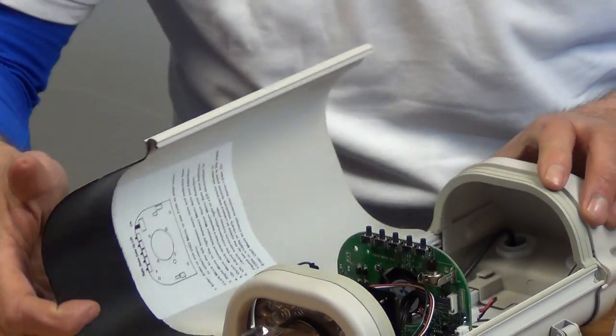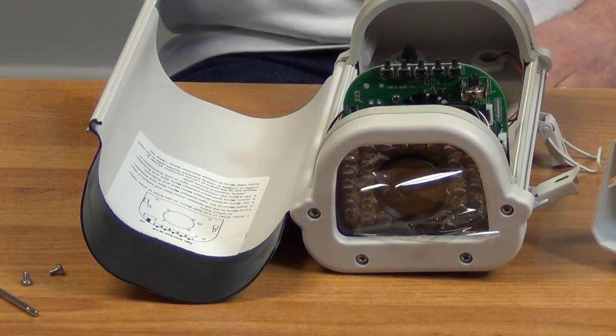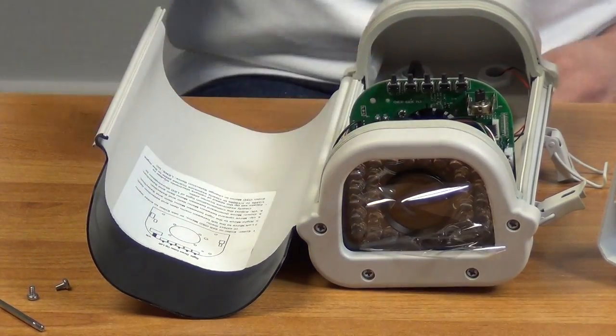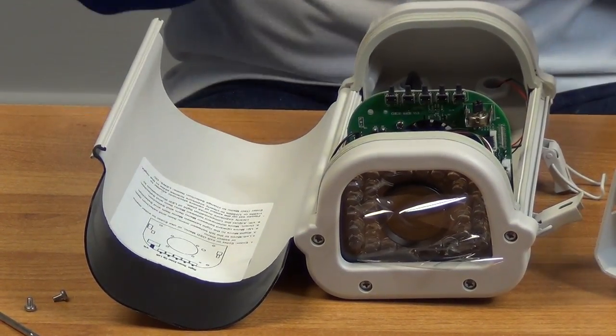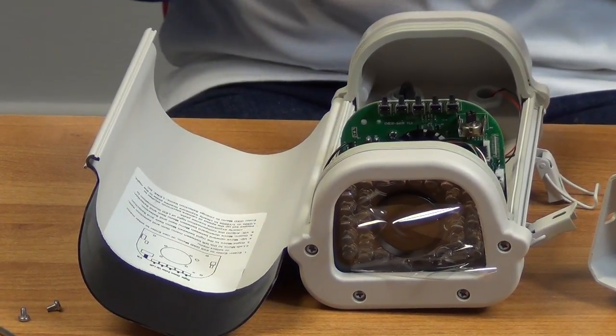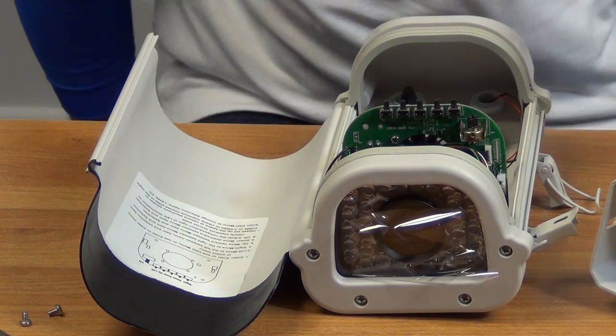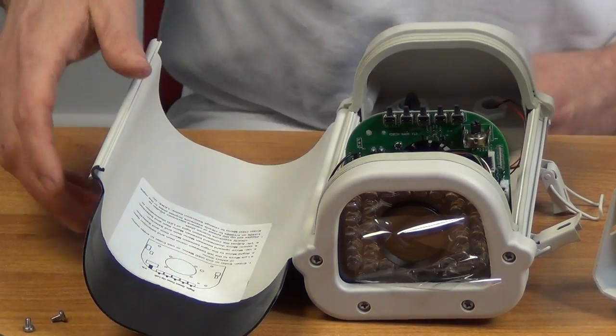Looking at the front of the camera, we can see the white light LEDs — there are a total of 30 of these, which are extremely effective. The camera has a light sensor, so it knows when it needs the LED lights on. It won't use them during the daytime, but at night time they'll click on automatically.